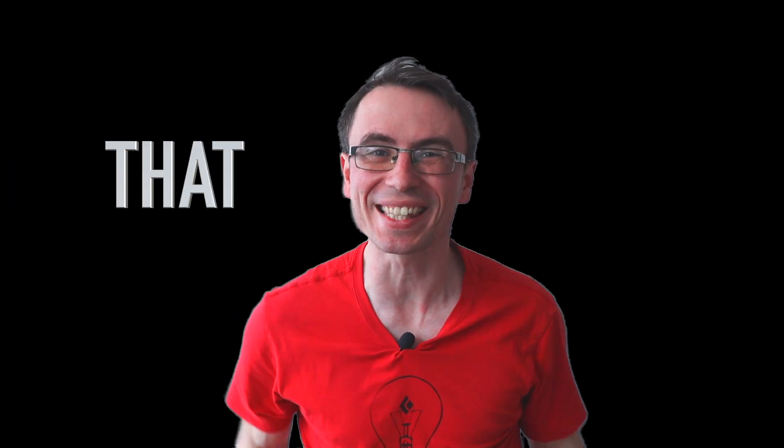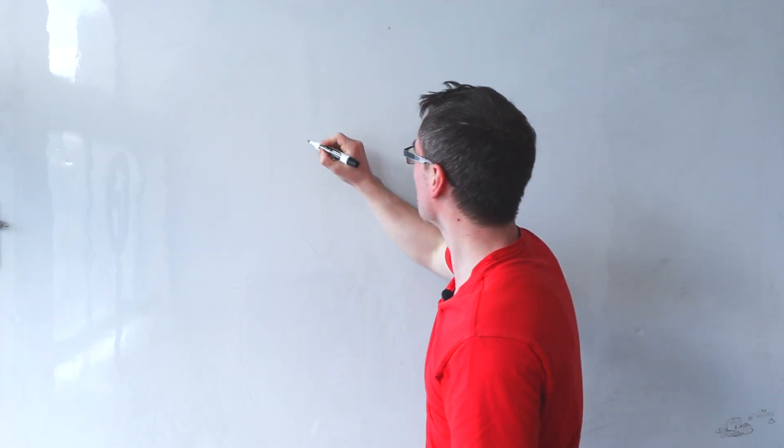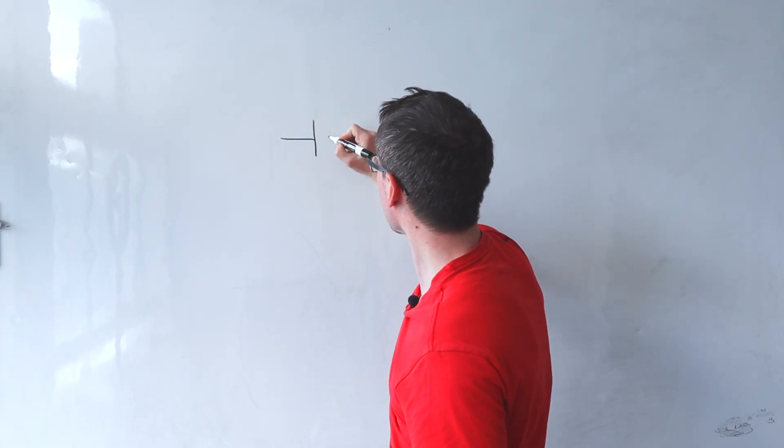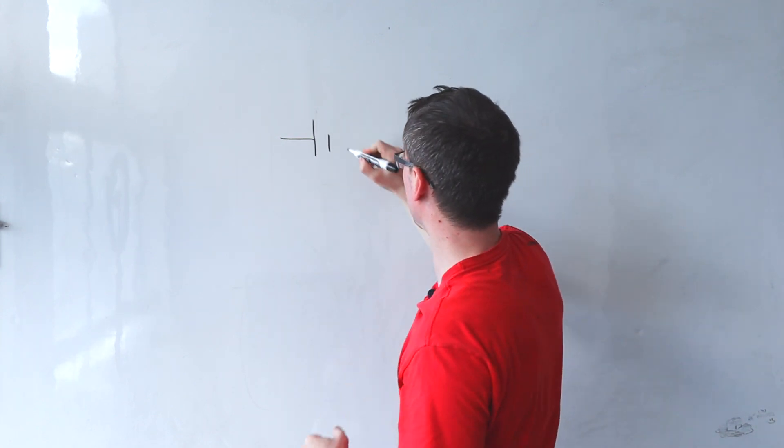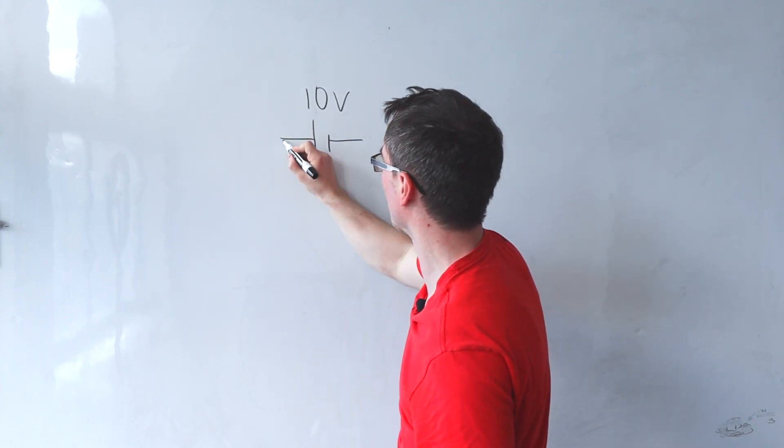There is a problem in A-level physics that every time it appears, very few students manage to score it. We're going to have a look at a really simple circuit. So let's make up some values — here's a little power supply, and we're going to say that this is 10 volts.